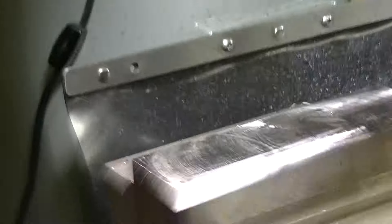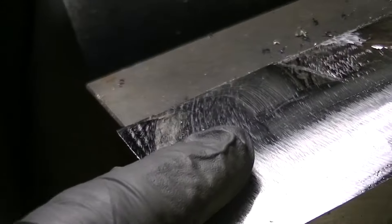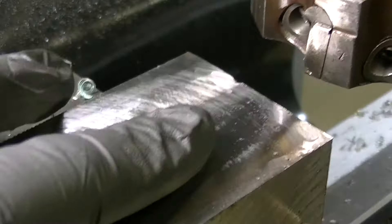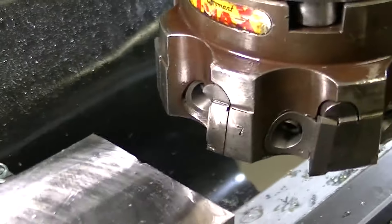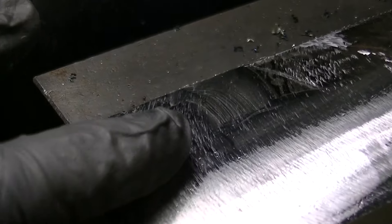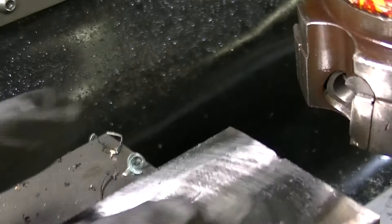That was really loud, but let's take a closer look at the finish because it doesn't look too bad. It feels really good. It's a bit rougher here where it was taking a deeper cut, but quite nice here where it was taking about a four-thou cut. As it got toward the end it was probably taking more like a ten-thou cut if not more, so a little rougher there.